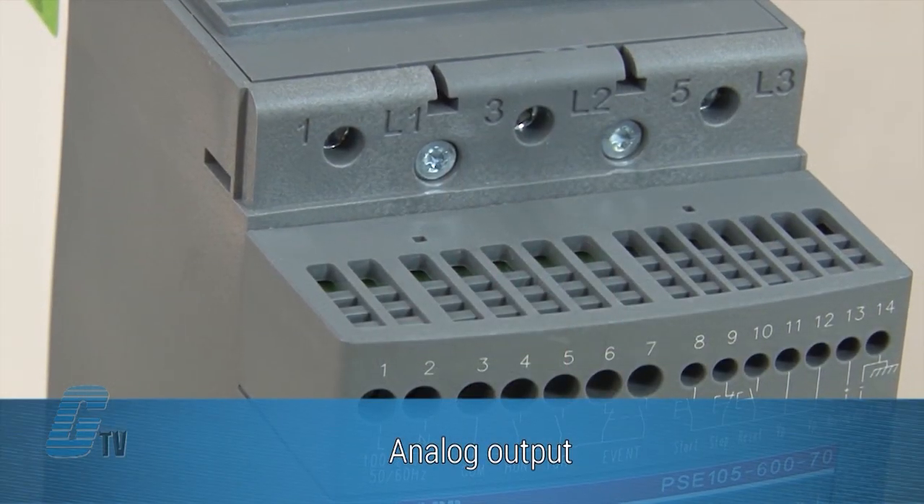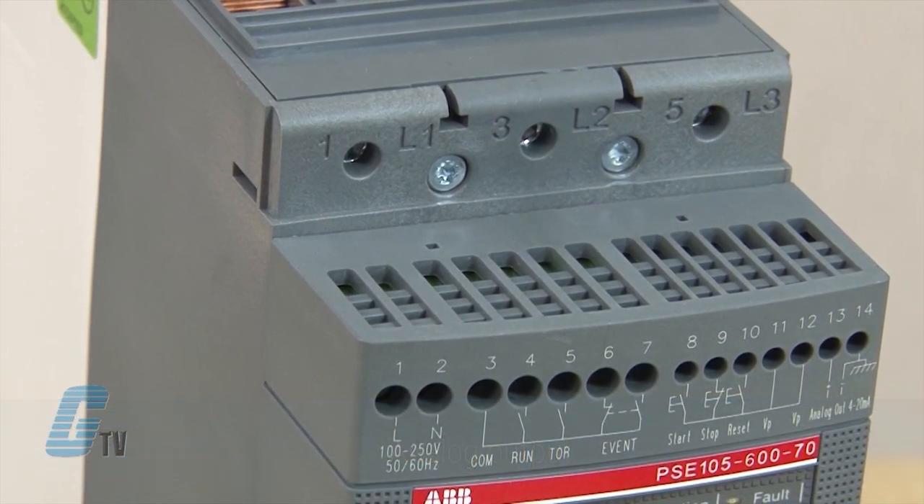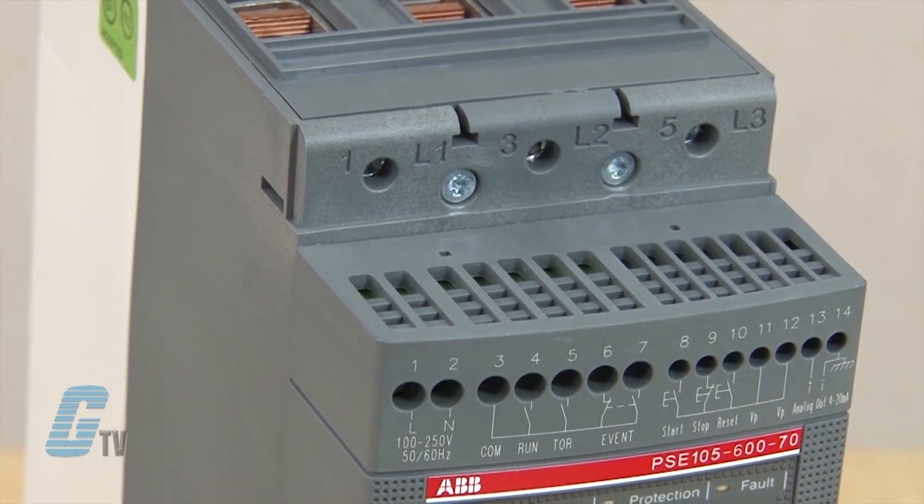The analog output terminals can be connected to an analog current meter to show the current during operation, thereby eliminating the need for an additional current transformer.